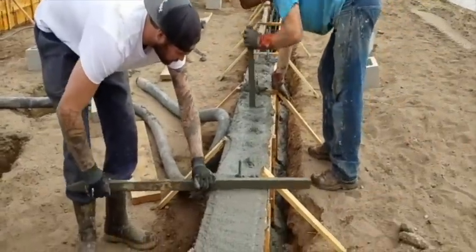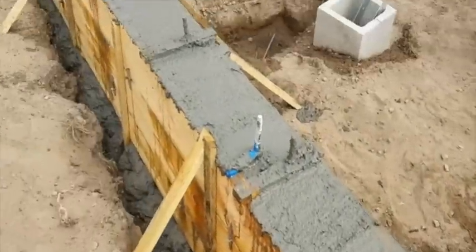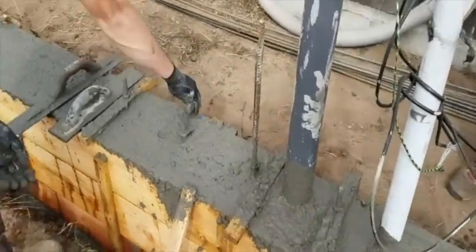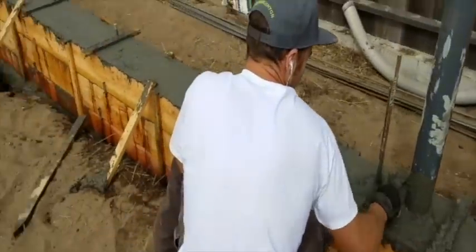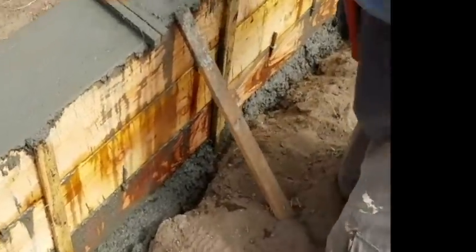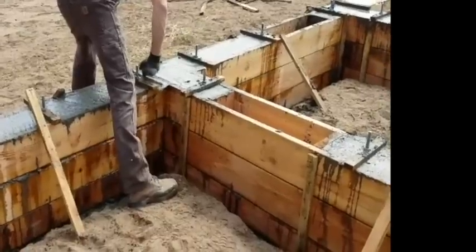The guys are just rough cleaning it up real quick and coming back with the trowels afterwards. Ross, Jesse — all my sons and son-in-laws are on the job today. We'll come back tomorrow and strip all these forms. So while this concrete's still green, it's strong enough that nothing moves. Ross is coming around getting rid of these stakes — unscrewing them and pulling them out. Over here the stakes are already removed. Jesse's doing a final cleanup. Should look great tomorrow.